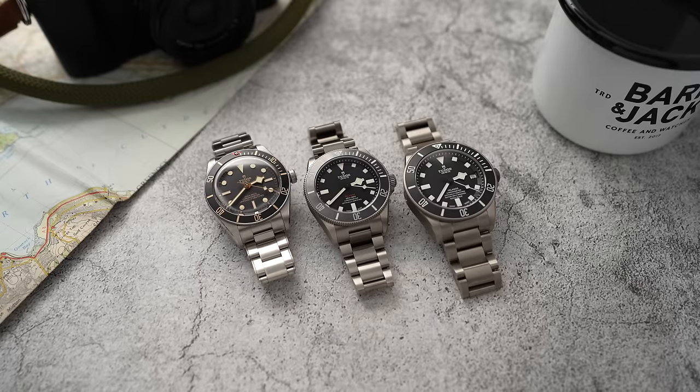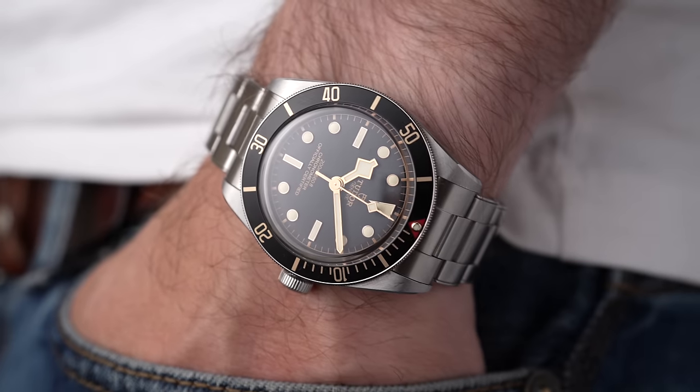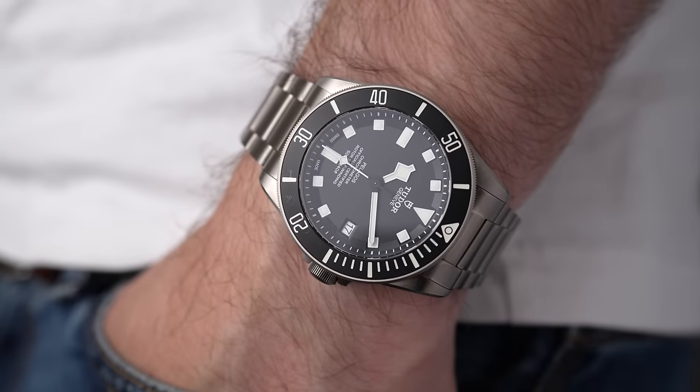This Pelagos 39 sits in between both camps — between design-over-function and function-over-design. I feel like if the Black Bay 58 had a love child with the Pelagos 42, this is what would come out.